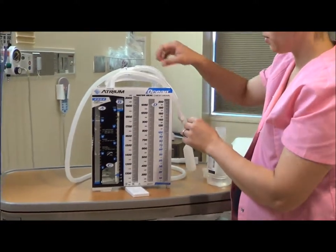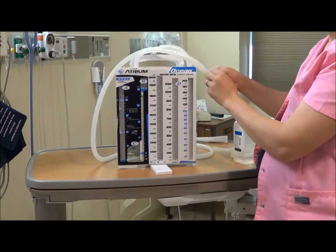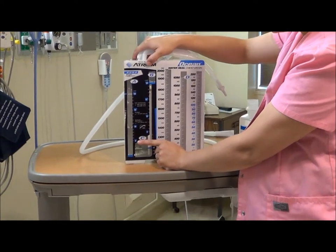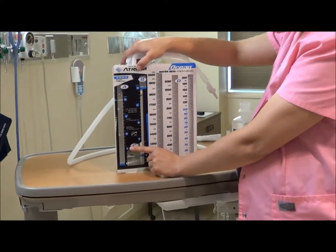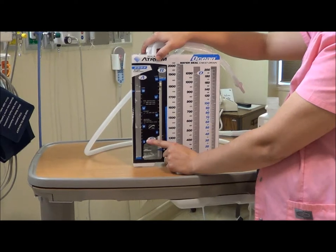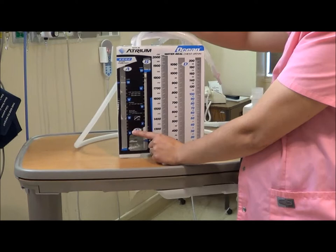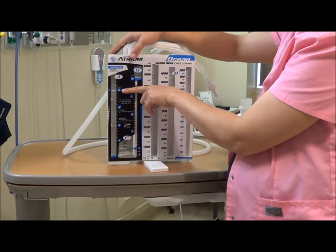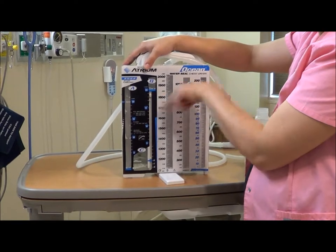You can remove the funnel when you're done with that. Next we will fill up chamber A. This is the chamber where the amount of fluid you pour into it actually sets your suction amount. Once we hook this up to suction, it doesn't determine how much pressure is applied to the lung — it is how much water. The usual clinical rate is to fill it to that 20 centimeters of water.